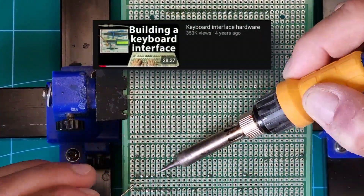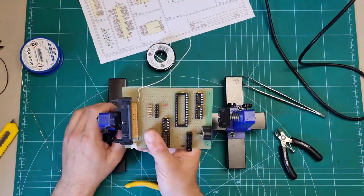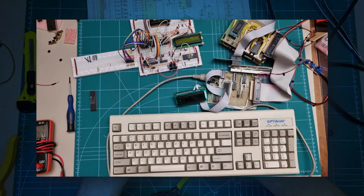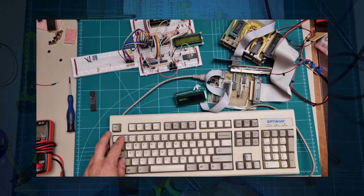If you've seen Ben Eater's video — and you totally should — you know the basics: two I/O ports and two timers. On my SEBA1 module, I permanently assigned port A to the keyboard. The board includes shift registers and logic to trigger an interrupt when a key is pressed, just like in Ben's video.